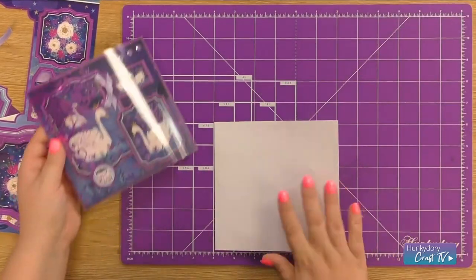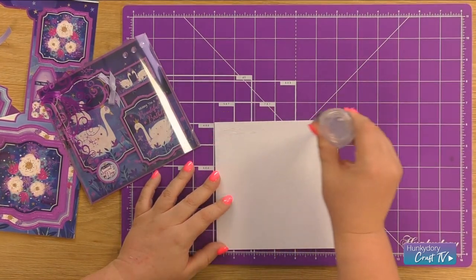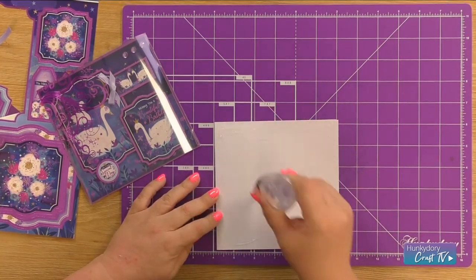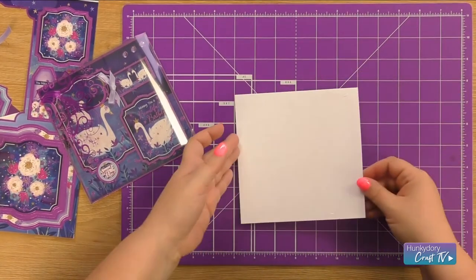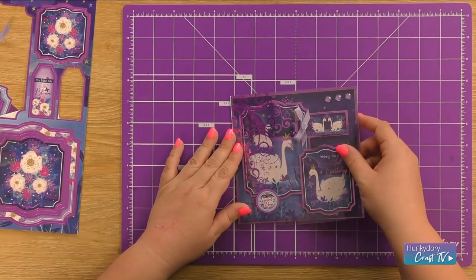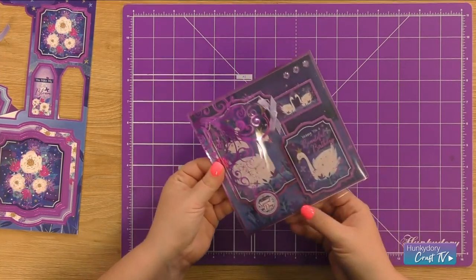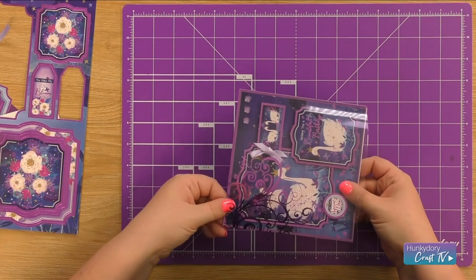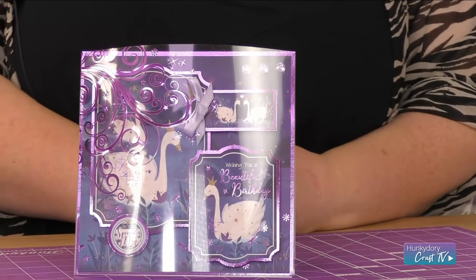Then we're just bringing in our card blank. I'm going to cover the base with some more construction glue, put it in a central position, and I'm going to add the decoration that we've created on top. Give it a good firm press down and there we have a beautiful Moonlit Moments acetate-fronted dome card.